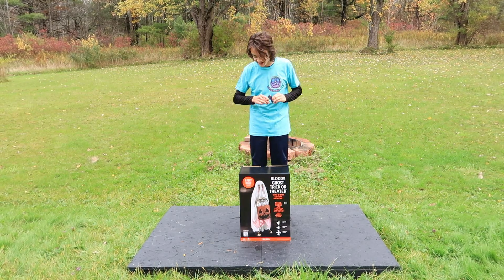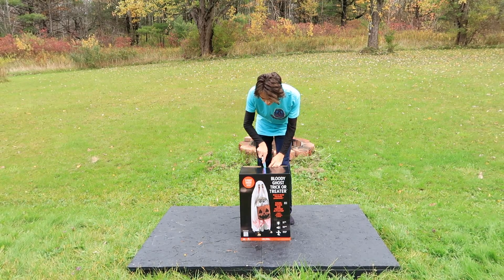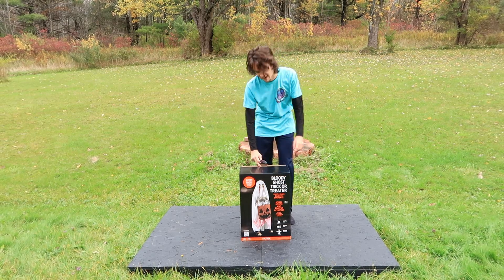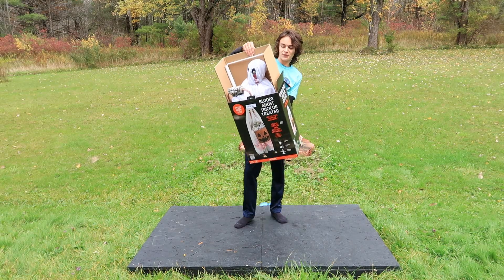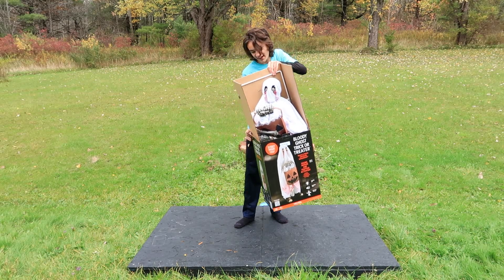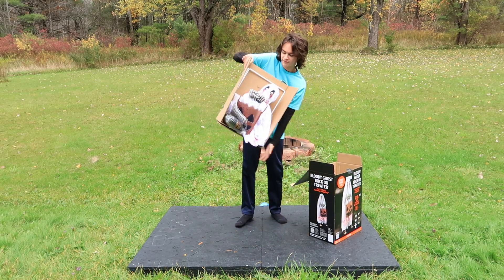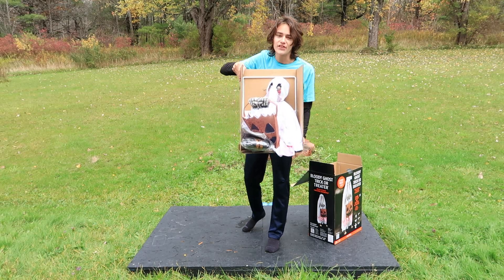I've got my knife here that I've used all season long, all the way back since July when my animatronic unboxings were filmed in 80-90 degree weather — and now there's leaves falling down, which is definitely a lot more fitting for Halloween animatronic unboxings. I'm going to pull out the cardboard here because, since this guy is manufactured by Techie, all of his pieces are twisty tied to the inside cardboard. And here is our very first look at the Ghost Treater himself — the head, the hands, the bag.